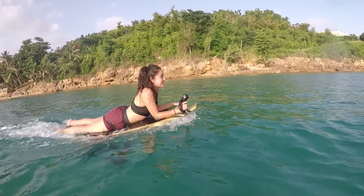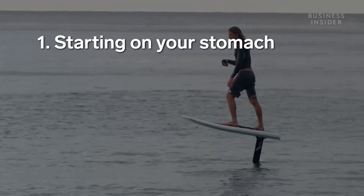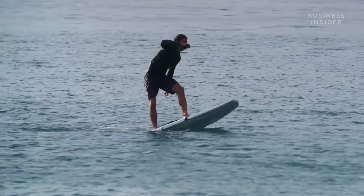He said that there are four main steps to riding the e-foil like a pro: starting on your stomach to get a feel for the board, getting up on your knees, standing up, and then hydrofoiling. Easy enough.